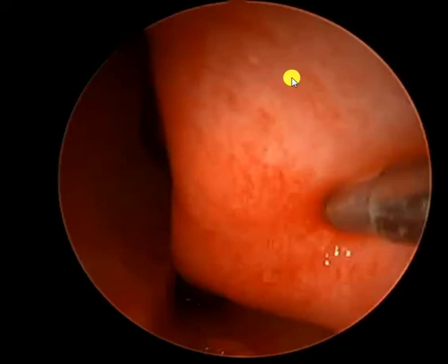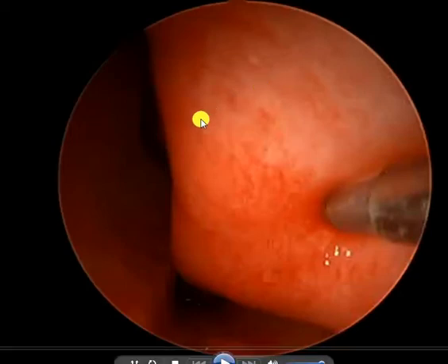Hi, David McIntosh, pediatric ENT doctor. Today we're going to venture into the nose and have a look at what's called coblation, or radiofrequency turbinate reduction. Just to give some orientation: we're inside the nose. This is the middle part of the nose called the septum, and this is a swelling inside the nose called the inferior turbinate. This little probe is a machine known as coblation or radiofrequency ablation.